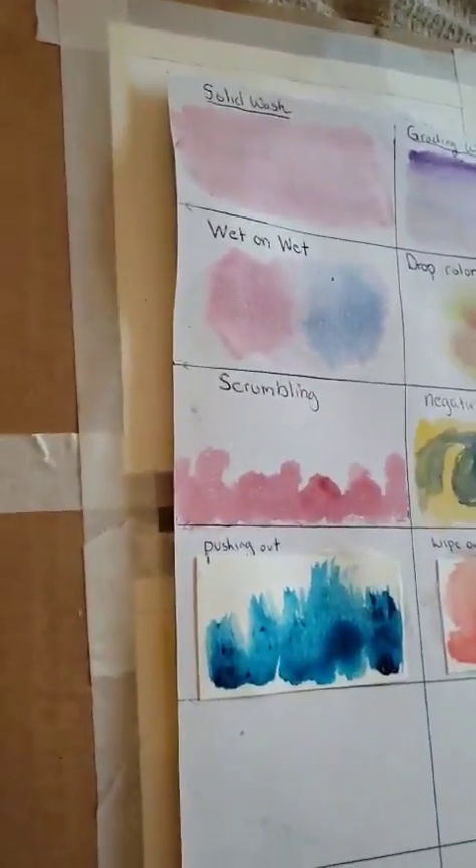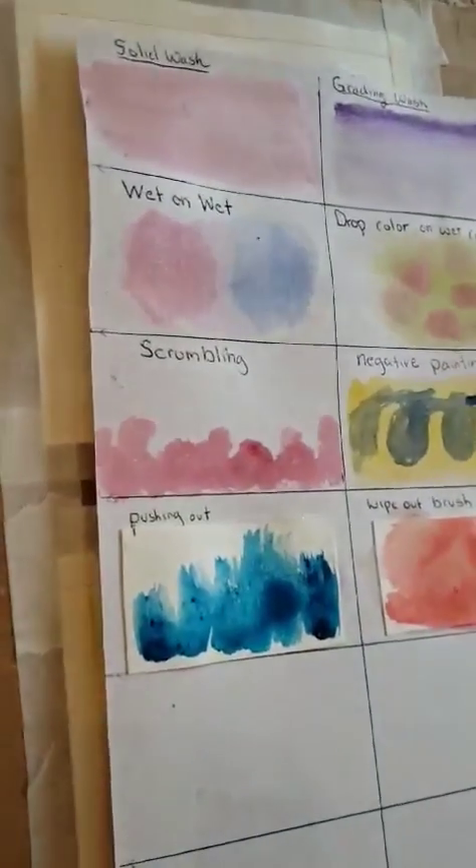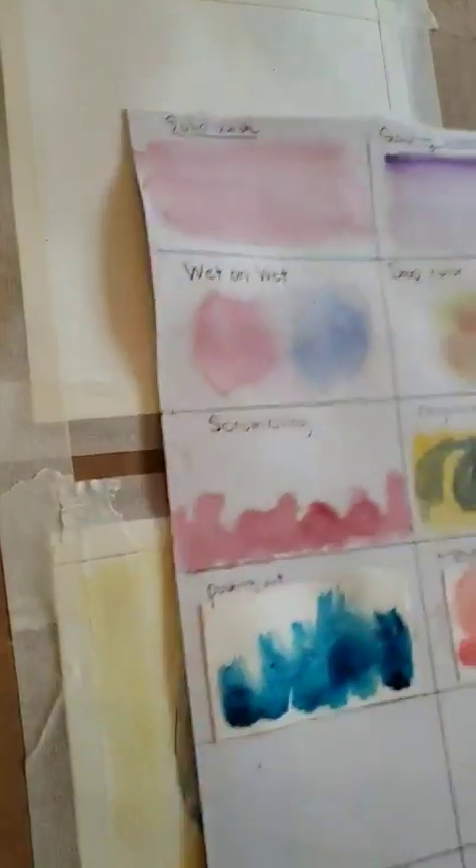Alright, so we're going to start with our project today. I'm going to actually hide the how-to steps.